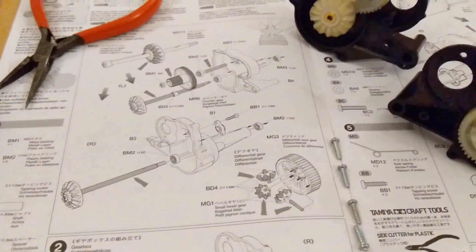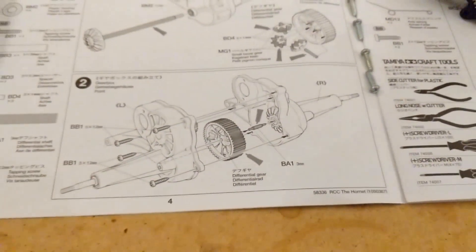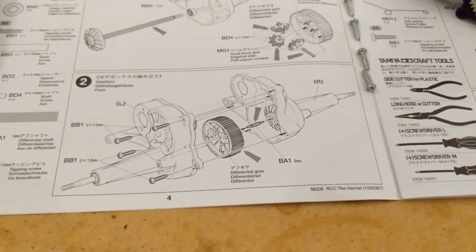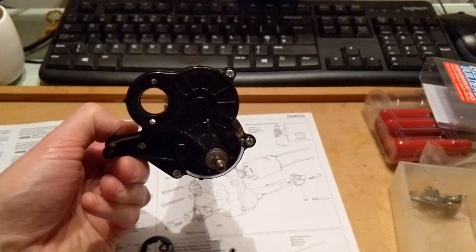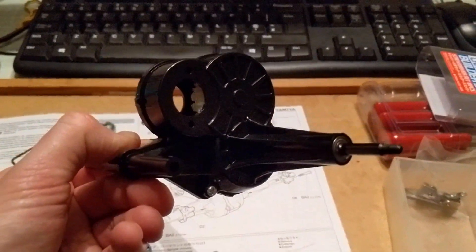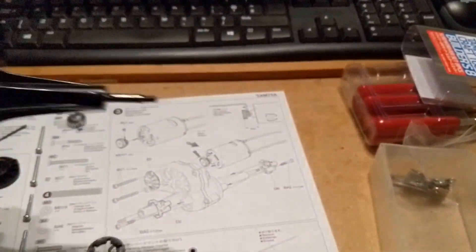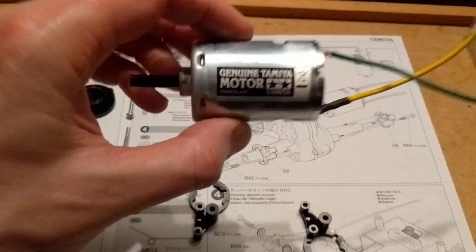You build the two sides of the gearbox and then the differential gear — here they both are. The next step, step two, is just to put them together, and the gearbox is built. Here it is — you can see a nicely greased-up cog inside. The next thing to do is to attach the motor.